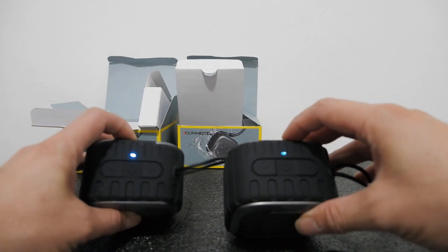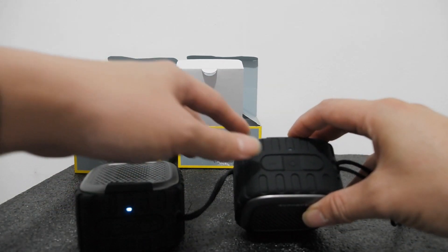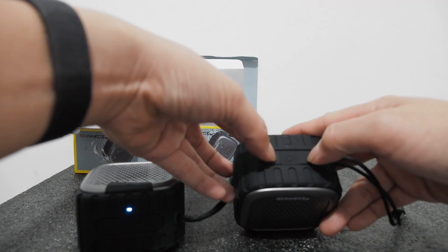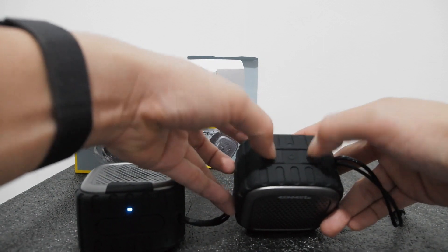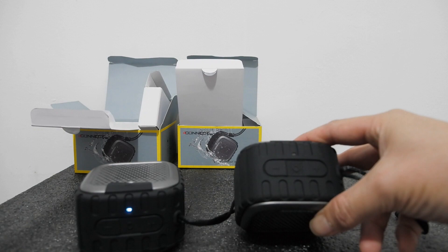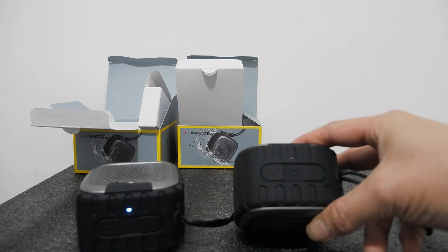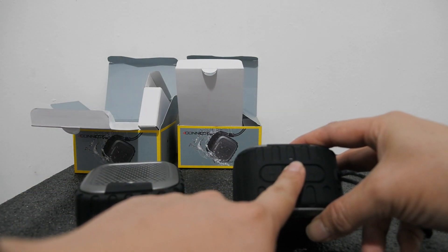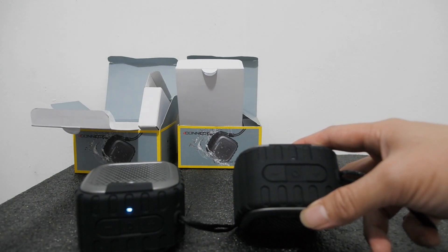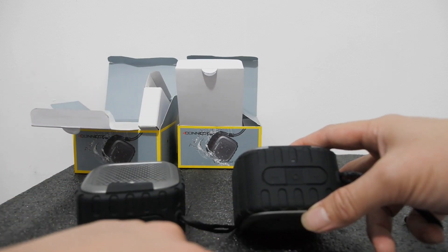Di sini ada lampunya kedip-kedip. Ini Anda lihat lampunya berkedip. Dan Anda mau pairing ke speaker 1, jadiin dia seperti stereo — maksudnya jadi dua-duanya on ya. Ini harus ditekan dua, tahan ini bareng. Kan ada suaranya. Kita tunggu dia pairing. Dia ini untuk mencoba pairing. Kalau seperti ini tidak mau pairing, ini matiin dulu — karena ini masih pairing ke sini.